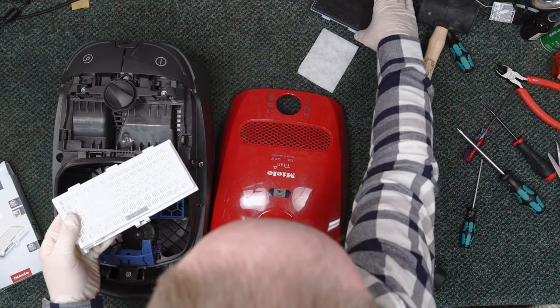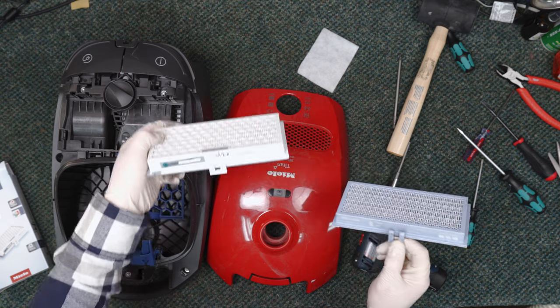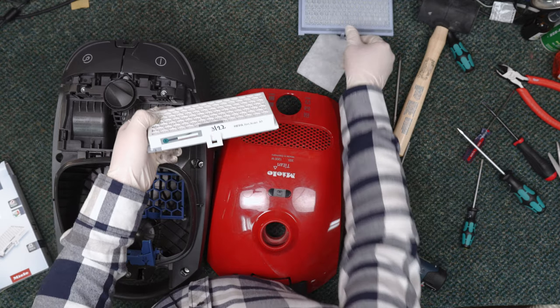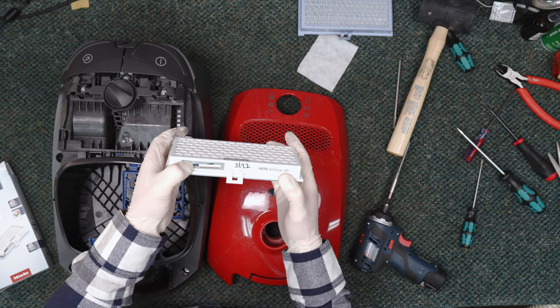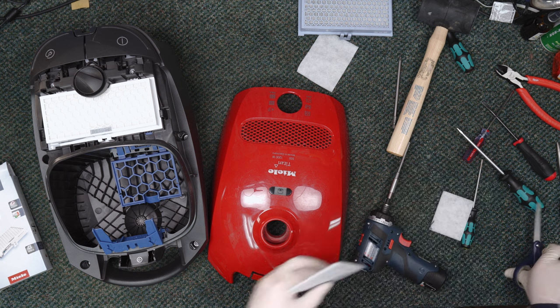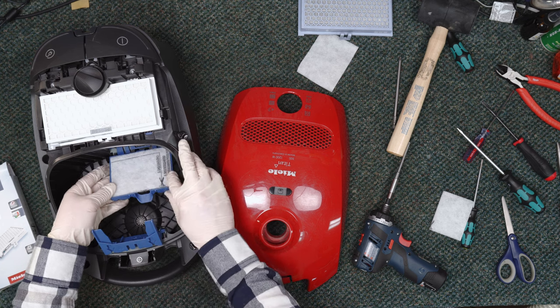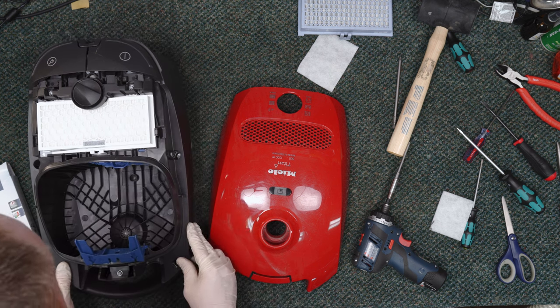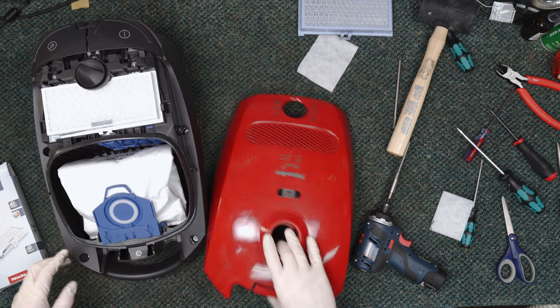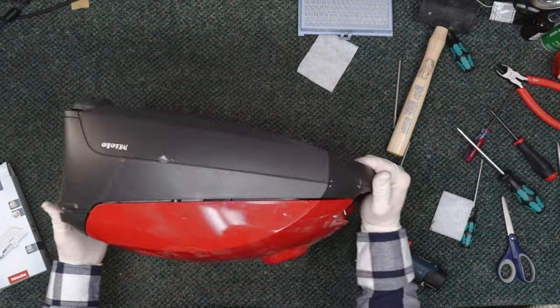You can see just how old this HEPA filter is — if it's not original it's doggone close. I already wrote May of '22 on the new one so we've got that set and ready. If there's something in the way of moving air efficiently it's going to affect vacuum performance — that's why we change these. New pre-motor filter here, drops in just like that, clips up and in no problem. Now we need a bag — make sure it clicks all the way in.